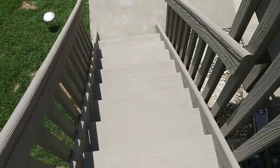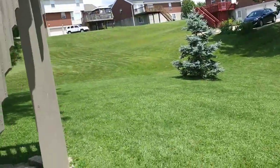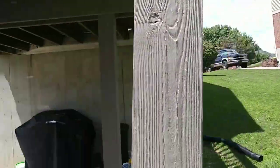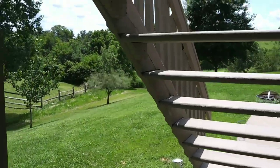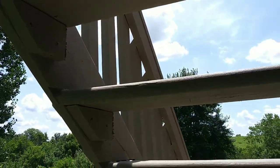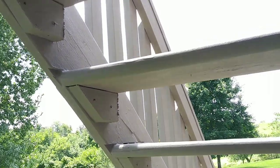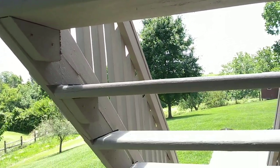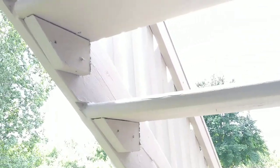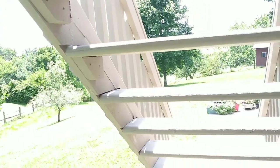Let me show you the supports we put in right here. This rail was kind of pulling out a little bit, so we tightened these stairs up and, just to be safe, we put these supports in underneath here. They ain't going nowhere — they're ultra sturdy.